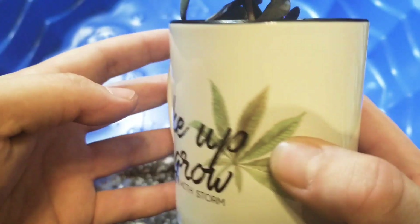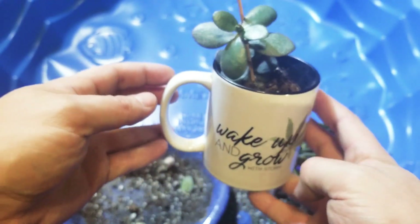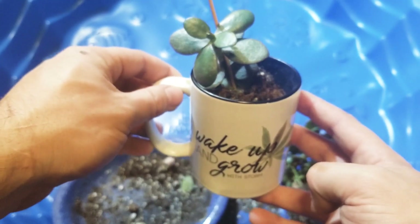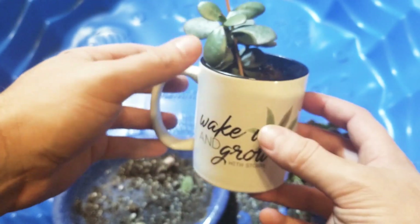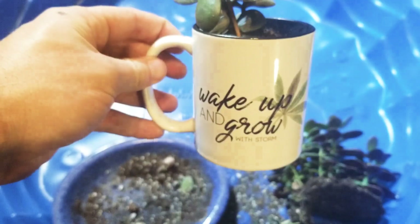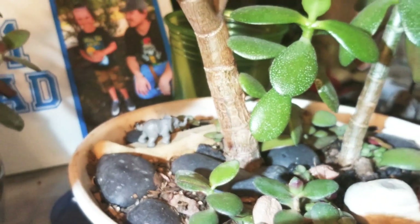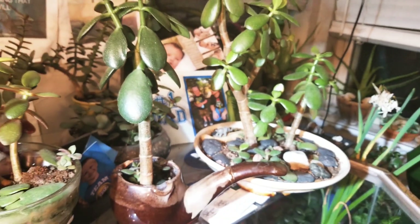And if you've got a Wake Up and Grow cup, that'll make a perfect bonsai dish for this little jade. Thanks for watching this how-to make a jade bonsai on Storm's Garden. We'll see you next time. And don't forget — it's our planet, so plant it.